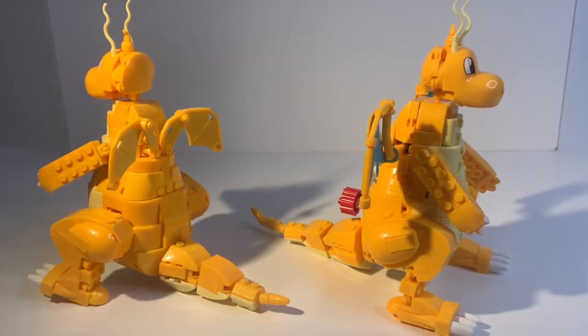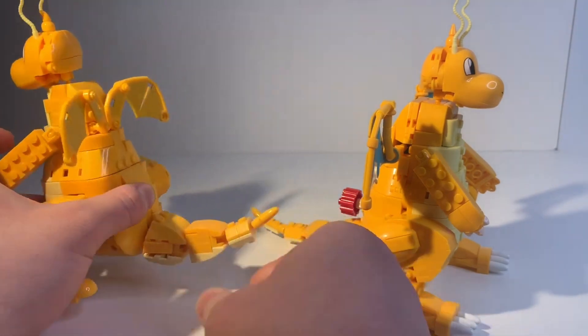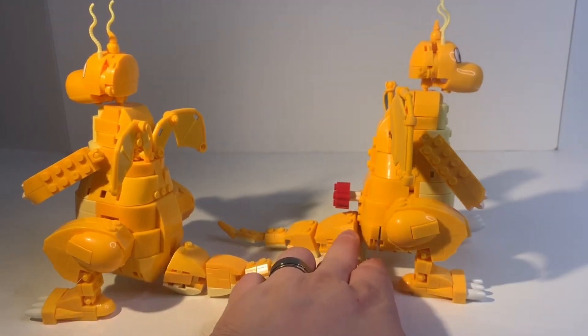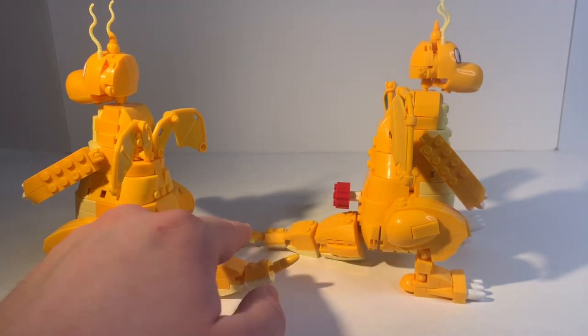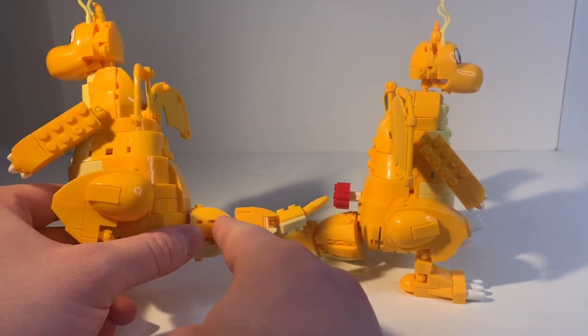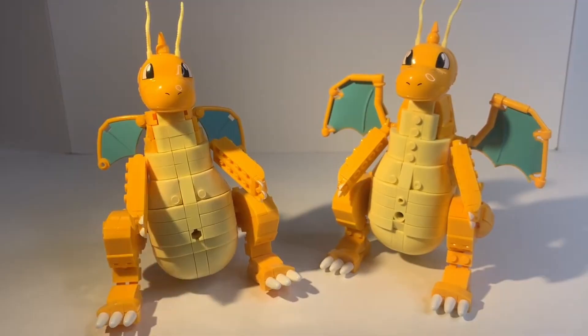But another big change that I actually did not expect to see was with the tail. This new Dragonite has a much longer tail and it's also built a lot better too. We can see the old one barely gets any articulation. This new tail is a lot better — it's got a bigger base and it really narrows out a lot better than the old one.